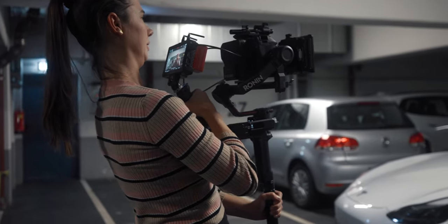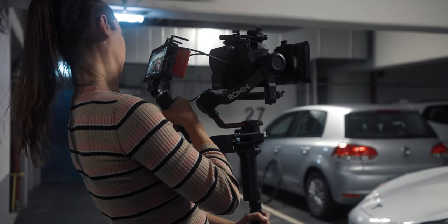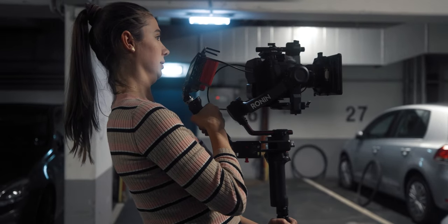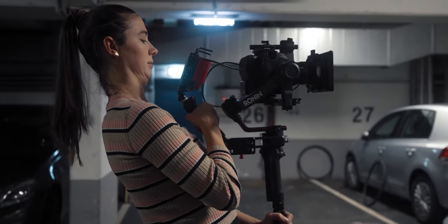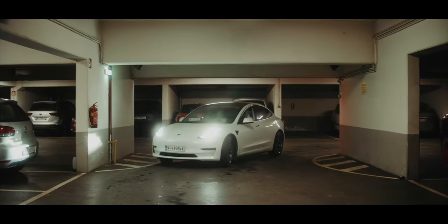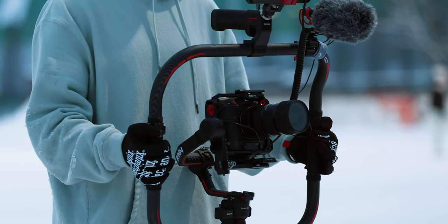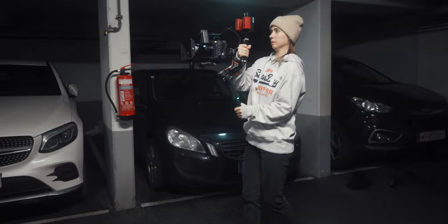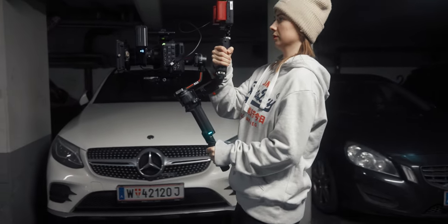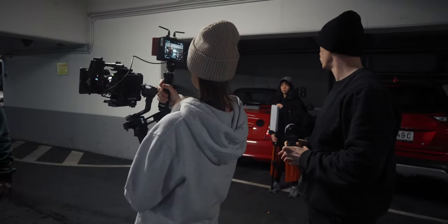We put the Canon C70 on a gimbal because I wanted to have an opening pan shot. Although everything was supposed to be a little nitty and gritty and dark — so handheld movement would have worked — I think the opening scene alone would have been a little bit too shaky. Usually I would use my Tilta ring setup, but since Belle was the camera operator, she wanted to use her own one-arm setup, which is more comfortable for her to lift the camera up higher.